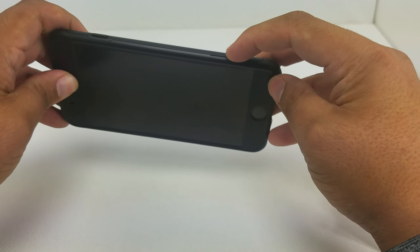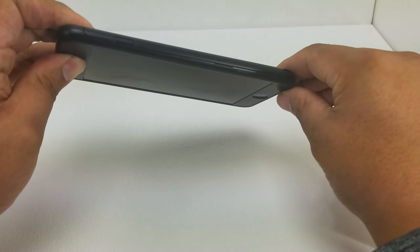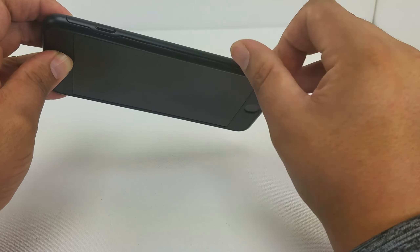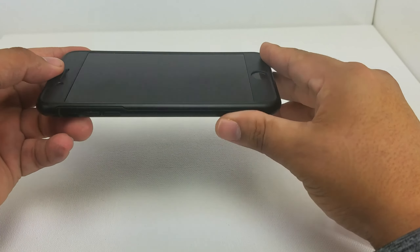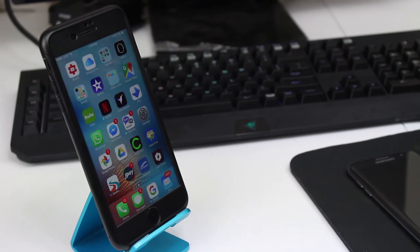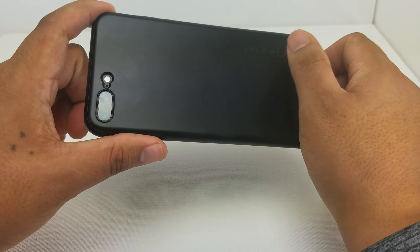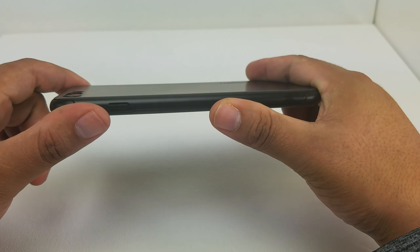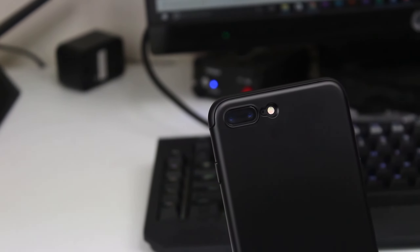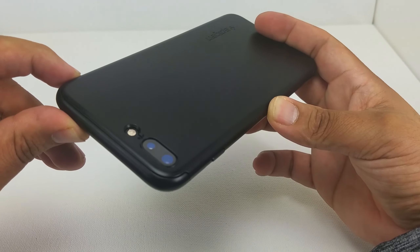I actually didn't even notice this before, but they give you a spot to put your fingernail in to be able to get the case off — you pop the back off right there. This is what it looks like with the glass screen protector on it. I actually really like this. It is a small fingerprint magnet, but it's not that bad — you can wipe it away with your shirt. It has a very perfect camera cutout, and barely anything protrudes up. The flash cutout is right there as well.